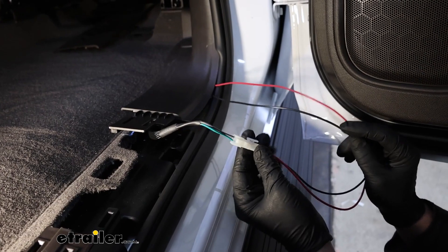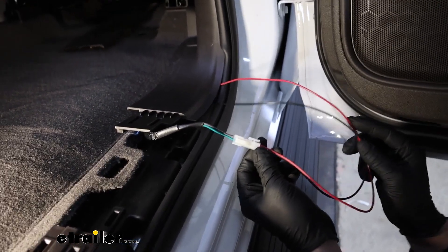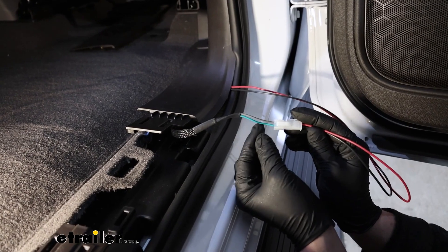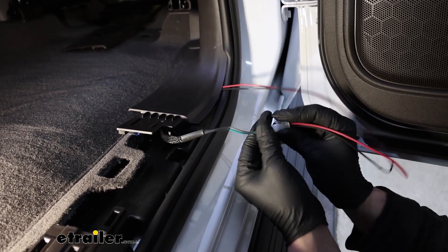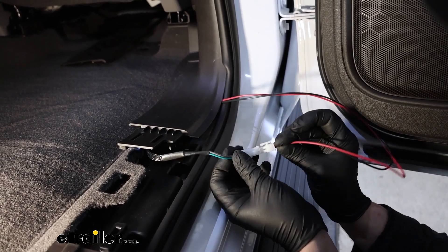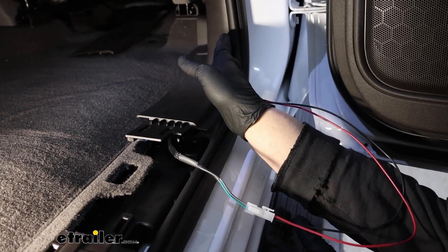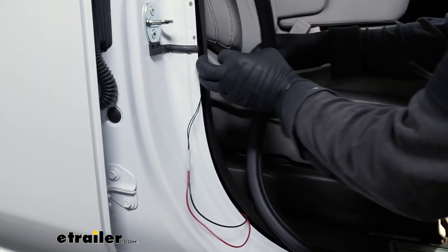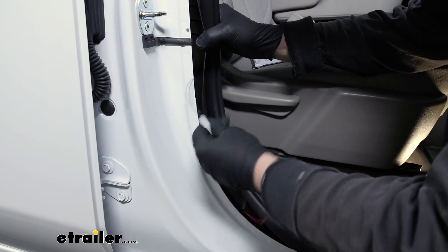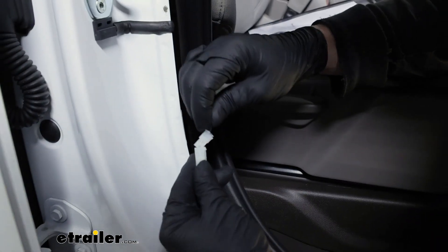Last but not least, we have one more final connection — this is for our passenger front door sensor. Very similar to the other side, the harness has a green wire and a gray wire going into a connector — this is for that passenger front door. Take the other extension, plug that in, and that extension will run up to the door just like we did on the other side. On the front door, just like all the others, we have our sensor on there and here's where our extension comes in and plugs into it.